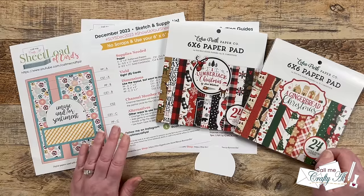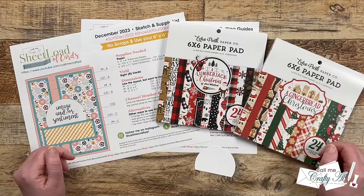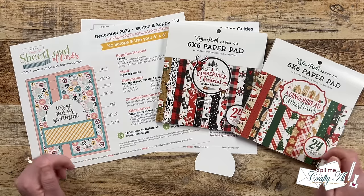If you haven't yet downloaded the new Sheet Load of Cards and you'd like to do that, make sure to check out yesterday's debut video where I give you all of those instructions. I have it linked in the description box below and it will also be linked as an end card at the end of this video.